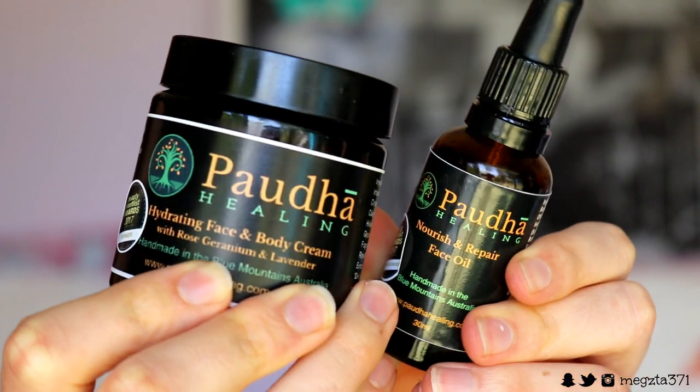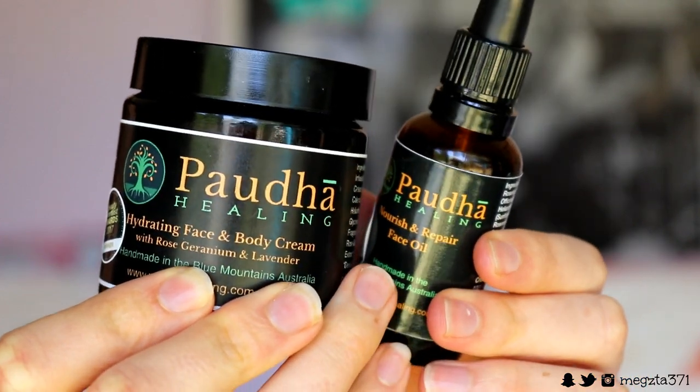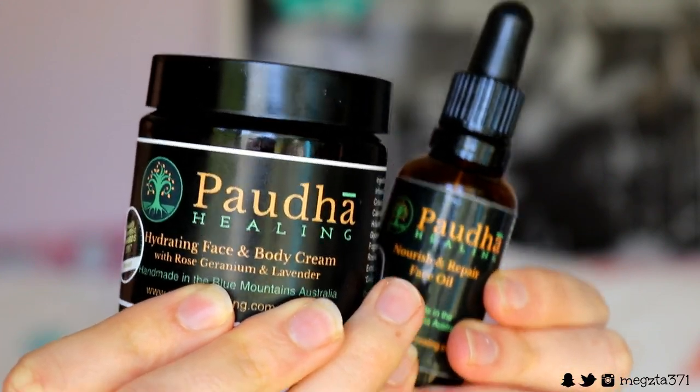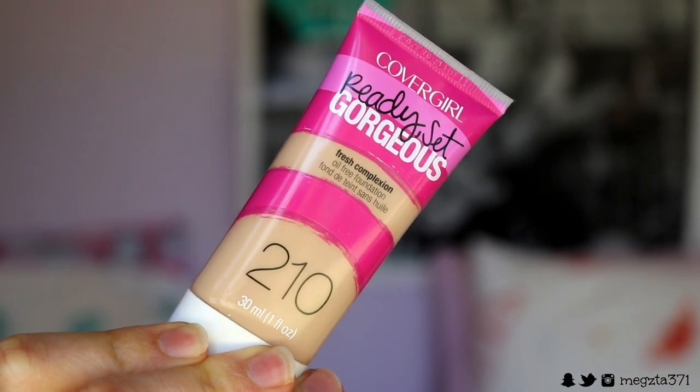My face is on zero right now, so let's go straight to 100 real quick. First of all I'm going in with these nourished and repair face oil drops to repair my skin because it is a bit sensitive at the moment. I'm also going in with the face and body moisturizer to really create a nice moisturized, plump looking base for my makeup on top.